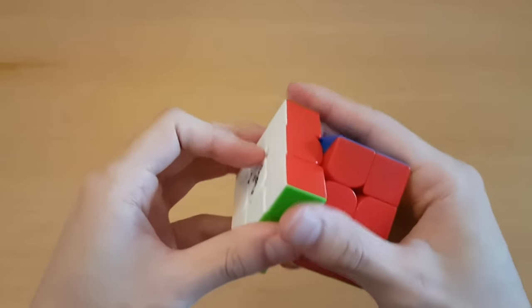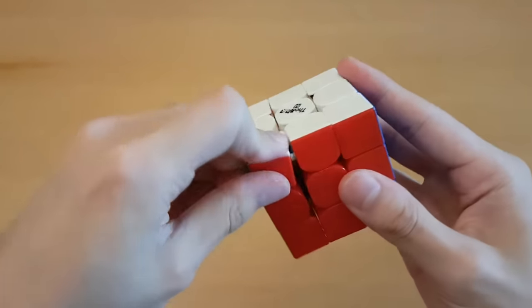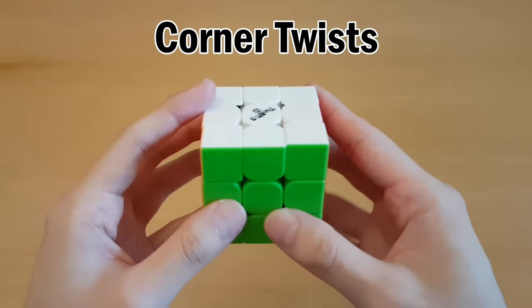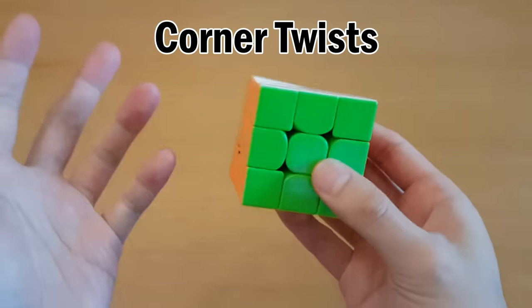On newer cubes, a piece popping out of the cube during a solve is not very likely, but can happen if your cube is too loose. What's more likely is corner twists, and this isn't really something you should worry about as you are changing the settings of your cube. But once you find the settings you like, go do a bunch of solves, and if this happens very often, then you should tighten it.